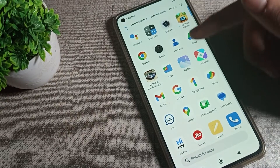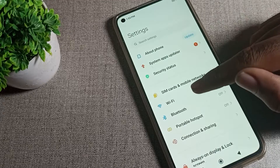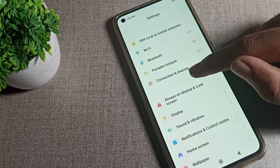So first of all, you will have to turn on your phone settings. After opening phone settings, scroll down once — you can see the table of settings in your phone. To turn off raise to wake, first click on your lock screen setting.